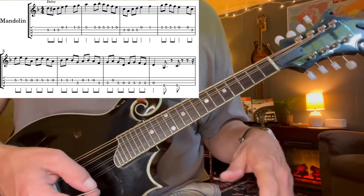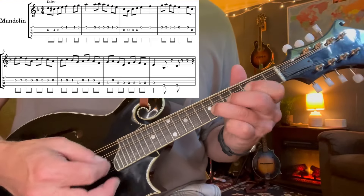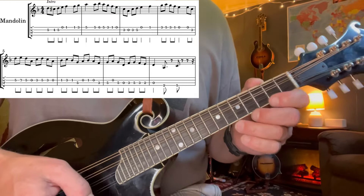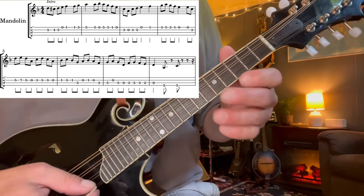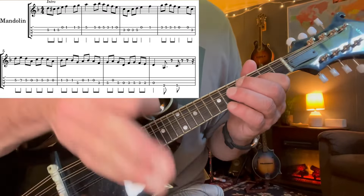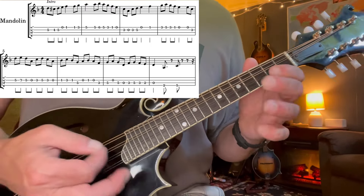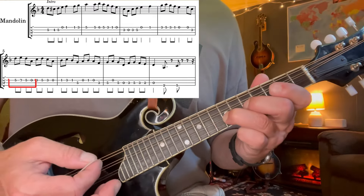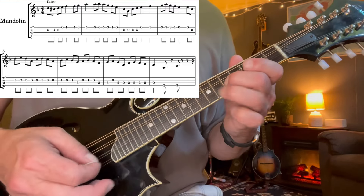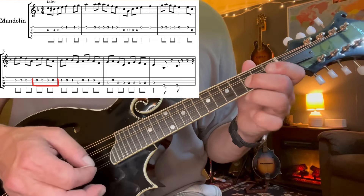From here we have this little descending phrase which also comes into use at the end of the song. It starts open E to the third fret of the A. Then we start this descending series of three-note groups. Here's the first one: five, seven, five on the A string, and then open A. We're going to walk down — just move your fingers down and do the same pattern: three, five, three, A.